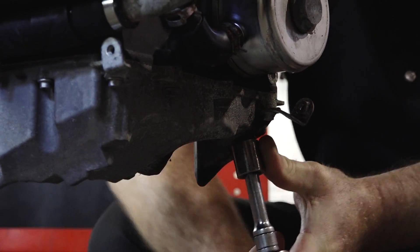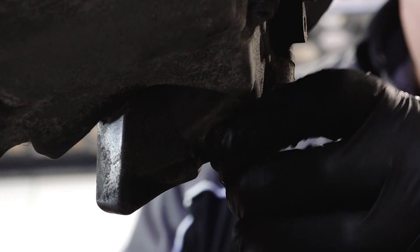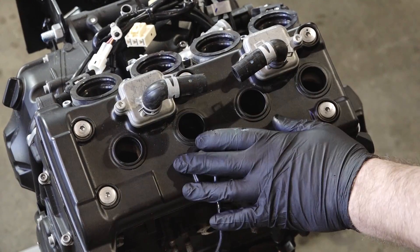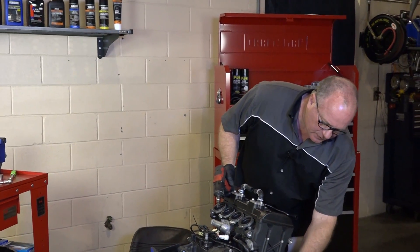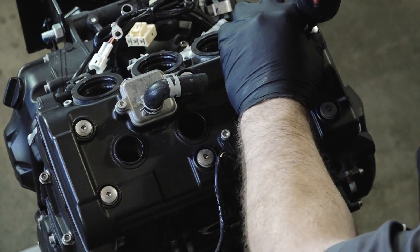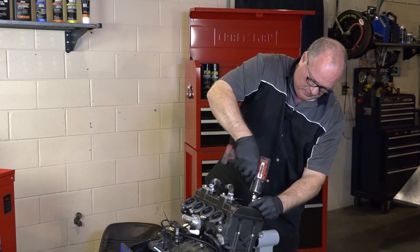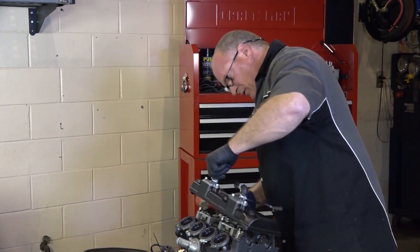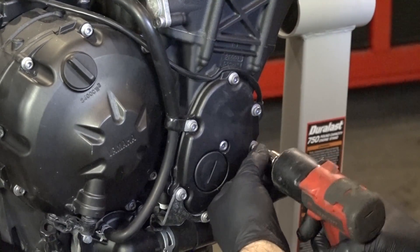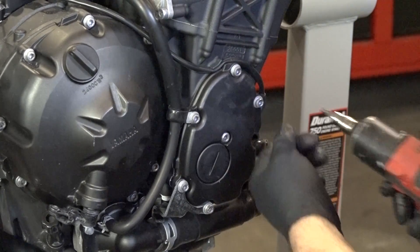Alright guys, let's go ahead and pop the drain plug and see if there's anything left in here. So we can go ahead and proceed forward. Let's get this valve cover off, then we're going to pull this cover right here, and that actually has the timing marks to where we can bring the motor around to top dead center. Just kind of make a mental note where each one of these little brackets are, or you'll have to come back and re-watch the video to see where they went. And that's actually called the pickup rotor cover.